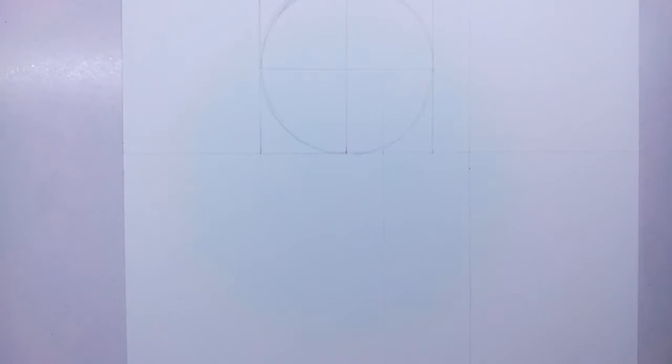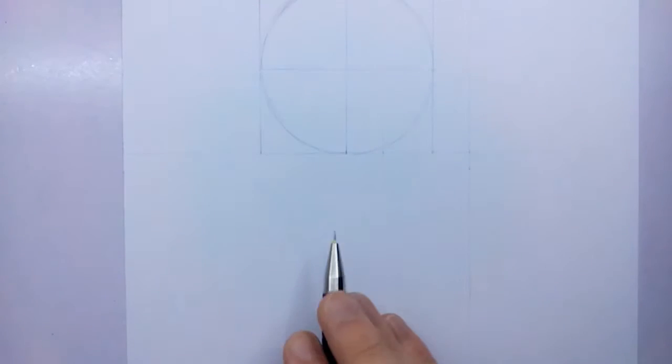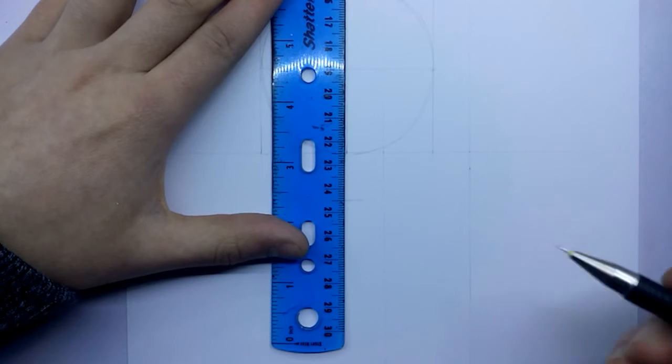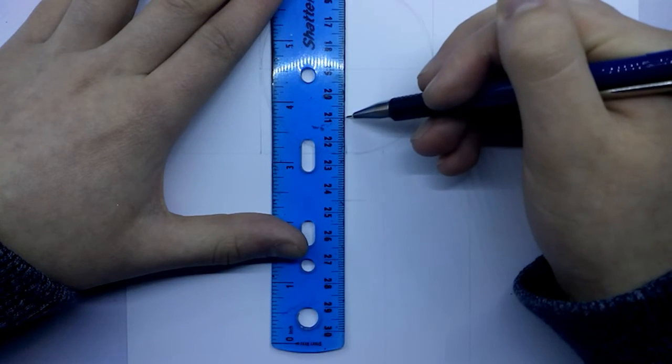I thought it would be pretty cool because Gaara's a pretty cool character in Naruto. I know that I'm not pronouncing Naruto right, but I don't feel that anyone except Japanese people could pronounce it right — if you pronounce it the Japanese way it's just going to sound silly because I have a weird English voice. This is just me drawing that line for the base of the chin, which we're going to work off of to get the rest of the face done.